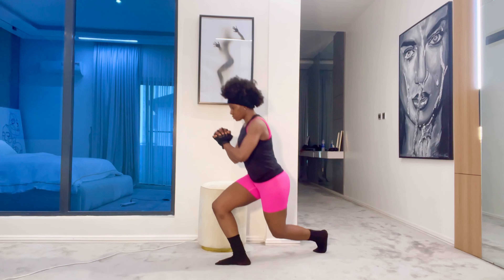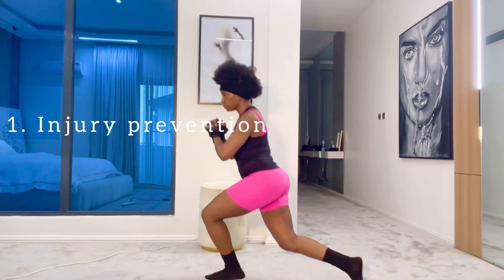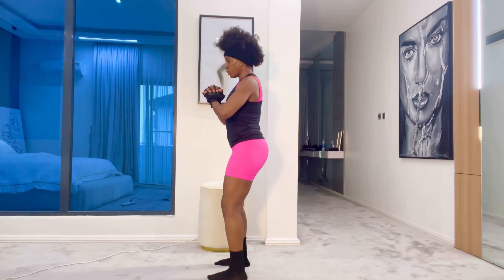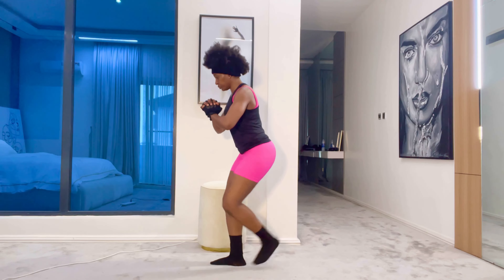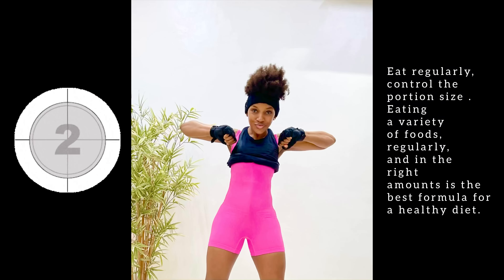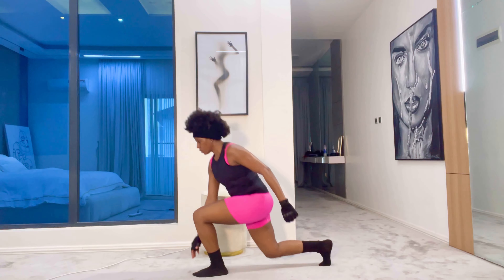Why care about form during exercise? Based on research, there are two main reasons why proper form is important. Number one: injury prevention. Exercising is basically putting our bodies under feasible stress. Improper form means the body isn't correctly aligned, which may result in placing unnecessary stress on our joints and tendons, leading to injury and pain. Number two: to target the right muscles. Working out with proper form helps us hit our fitness goals by making sure we are targeting the correct muscles and training them effectively.